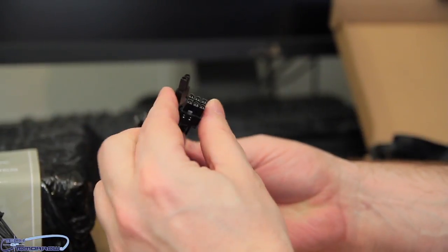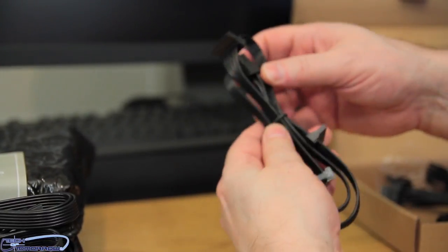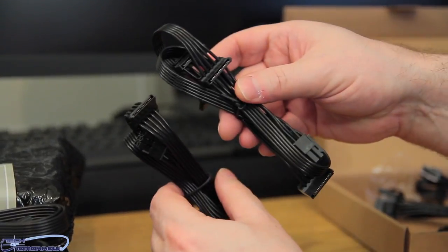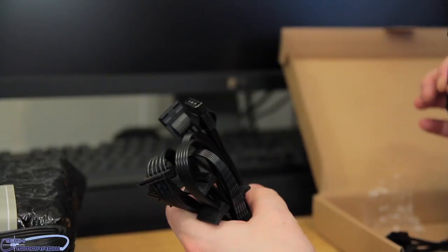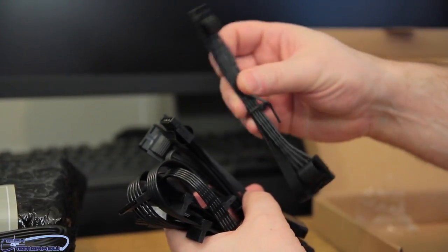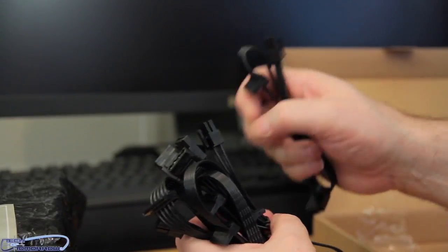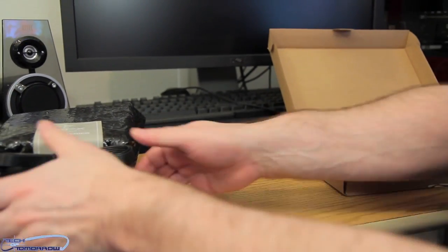Everything is very, very clearly marked. Then we'll move on to the next set which is your SATA, more SATA, Molex, Molex to 4-pin or floppy drive, and then a 6-pin that actually goes into your power supply. And then we have the 6-pin to more SATA. So you guys can see there's tons and tons of cables.